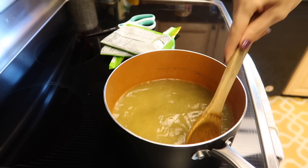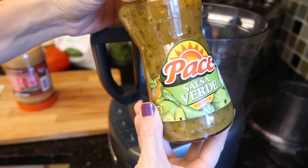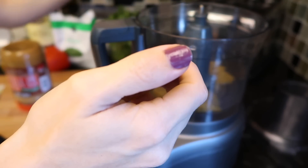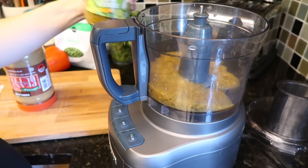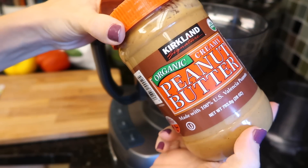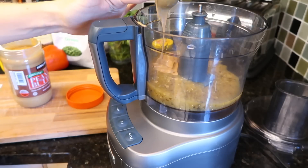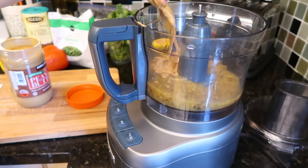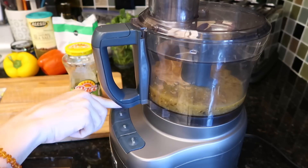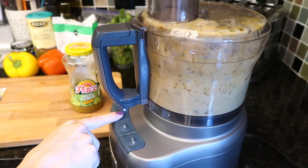Cilantro — I know that's an herb not everyone enjoys, but I sure do. You take some salsa verde sauce, probably about eight ounces or half the container — if you want to go all out, use the whole container. Then you take some almond butter, but I just used peanut butter. Throw in about two tablespoons of peanut butter — I don't measure, who cares? It's your kitchen, make your own rules.